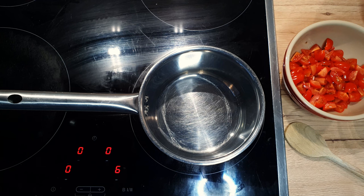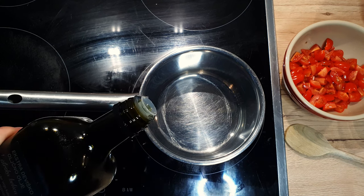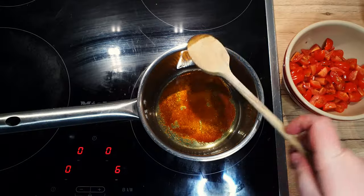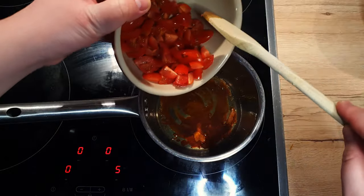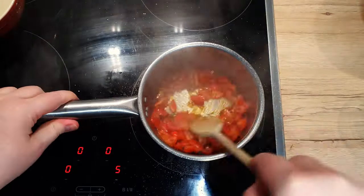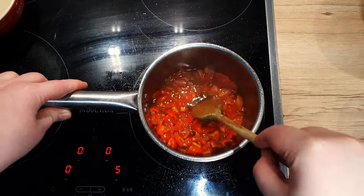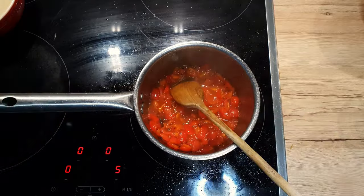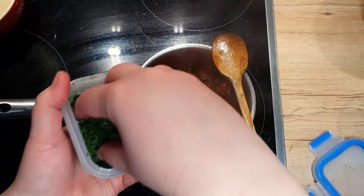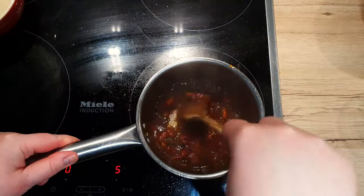While everything bakes and the cheese melts, let's prepare our tomato salsa. Heat up a saucepan on medium heat and add 1 tablespoon of olive oil. Add 1 tablespoon of brown sugar and let it slowly melt. Once melted, add in your diced tomatoes — be careful, it will splatter due to high water content. Keep mixing until the water evaporates. The melted sugar will climb up a bit due to the tomatoes being colder; just keep mixing and it will dissolve back. Add 2 tablespoons of balsamic vinegar and 1 teaspoon of chopped parsley. If you want to make it spicy, add a few dashes of Tabasco. Reduce the sauce by half and set it aside.